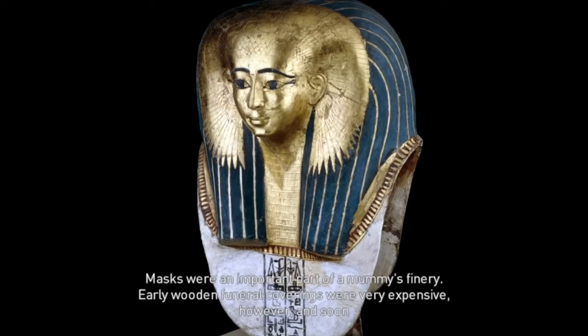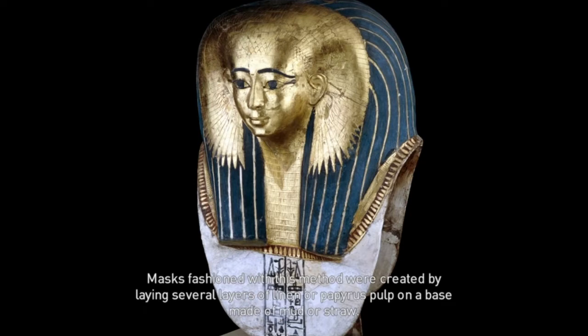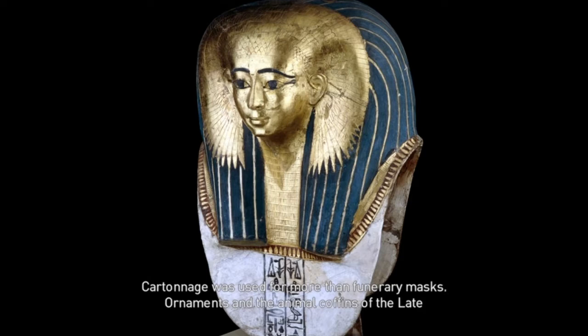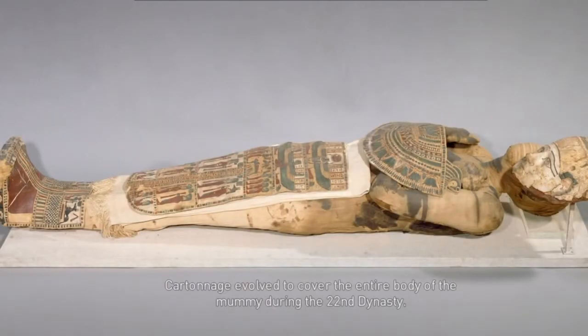Masks were an important part of a mummy's finery. Early wooden funeral coverings were very expensive, and were soon replaced by masks created through a technique known as cartonage. Masks fashioned with this method were created by laying several layers of linen or papyrus pulp on a base made of mud or straw. Cartonage was used for more than funerary masks—ornaments and the animal coffins of the late period were also made in such a fashion. Cartonage evolved to cover the entire body of the mummy during the 22nd dynasty.